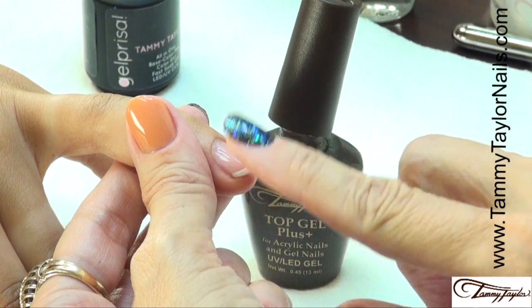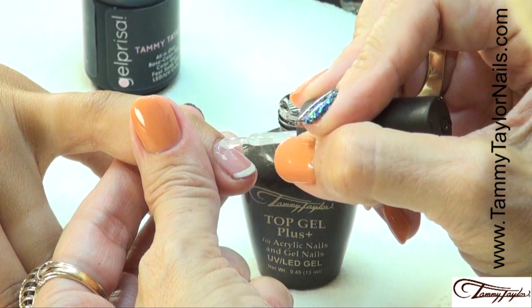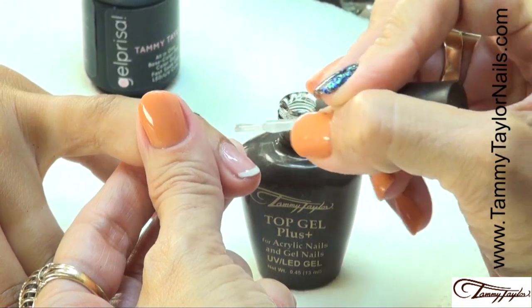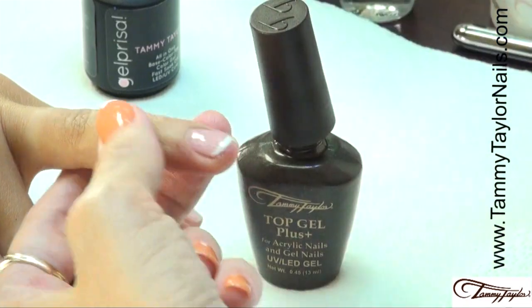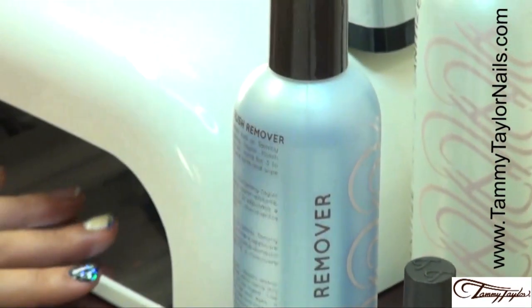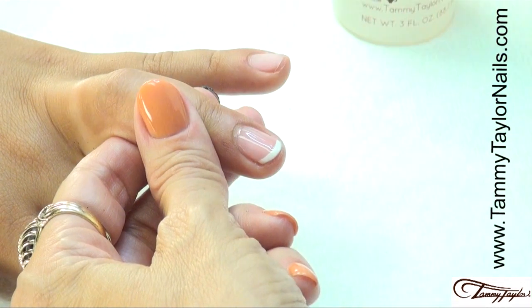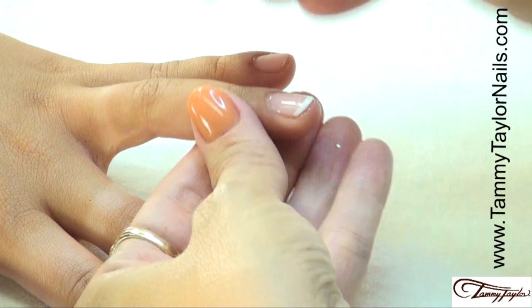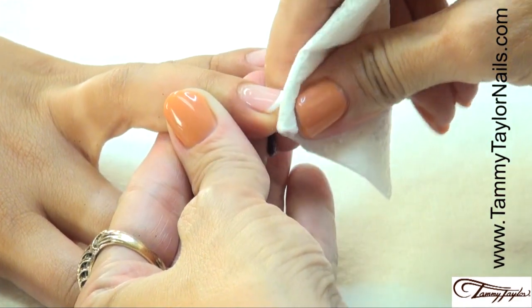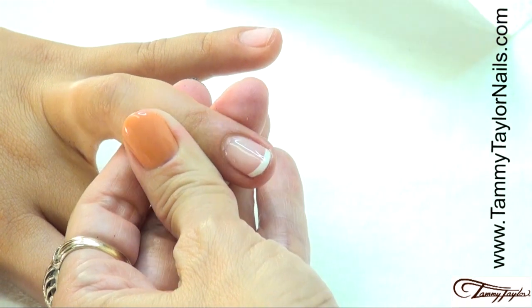The white polish is now dry, so I'm going to apply one coat of Tammy Taylor Top Gel Plus. Cure two minutes in a UV or 40 seconds in an LED. Now the nail has cured and we're going to clean it off with Clean It and Wipe It. And you have a beautiful French manicure.